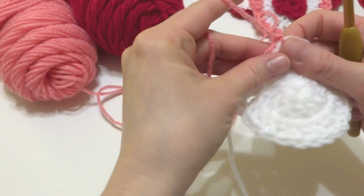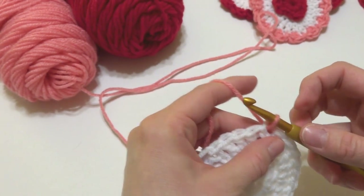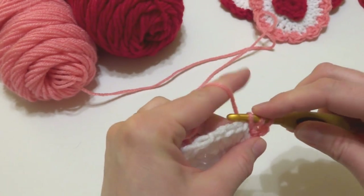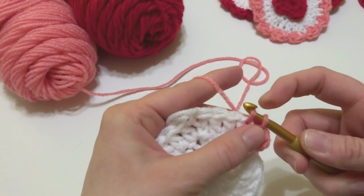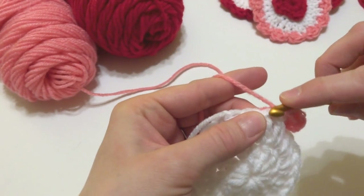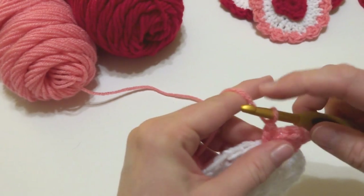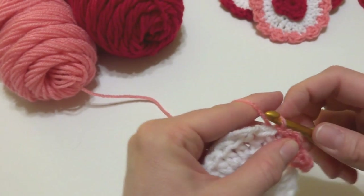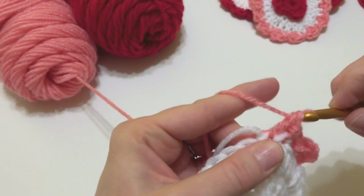Hold the little tail along the edge, insert your hook back into that stitch, and bring up a loop. To begin the scallop, chain three — one, two, three — then in that same stitch work a double crochet. In the next stitch work a slip stitch: insert the hook, bring up a loop, bring it through the loop already on your hook. Keep repeating this sequence: in the next stitch work two double crochets, then a slip stitch into the following stitch.